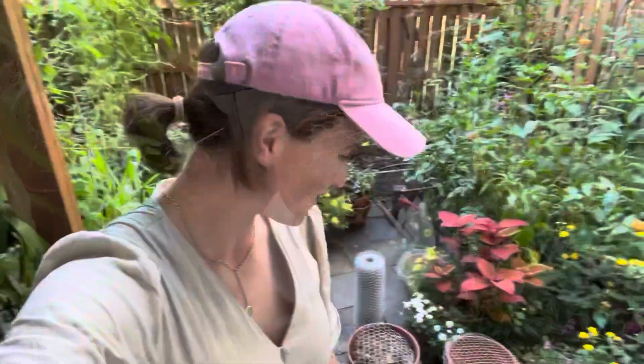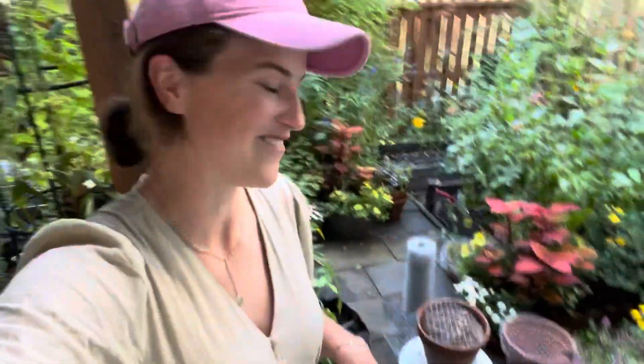If you have a way that you keep squirrels out of your garden or you have experience with chicken wire, leave your comments — I'm sure all of us watching this video are dealing with squirrels and would love to know what has worked for other people. Thank you so much for watching and I'll talk to you again soon. Bye!